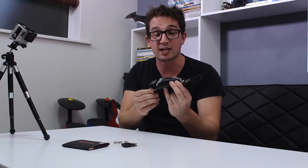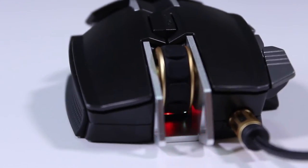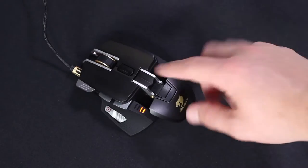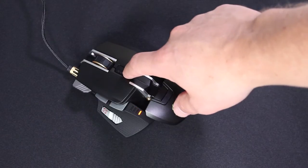It does feel exceptionally lighter. On the topic of how light it is, you can actually make it heavier. Each of these things here are not batteries as you might expect — they are little weights, 4.5 grams each, and you can adjust the weight as you see fit. Maybe you prefer a heavier mouse.